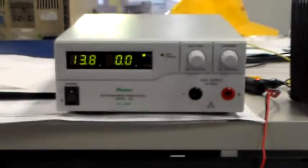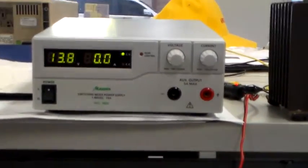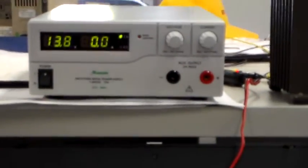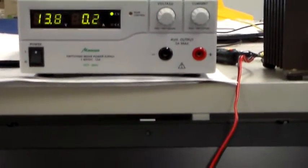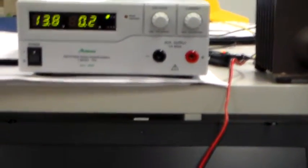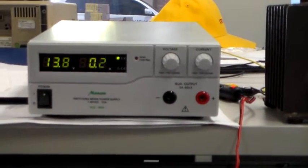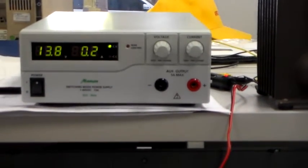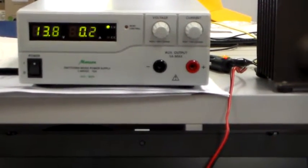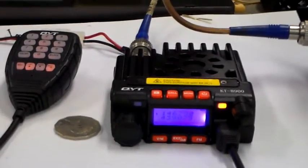So I'll turn it on. I'll hold the camera with one hand and turn the radio on with the other. The radio's come on — didn't make a noise because I've got the volume down; it would have chirped otherwise. We can see it's gone to 0.2 amps at 13.8 volts. So on switch-on, on receive with the sound squelched, 200mA is being drawn by the radio.